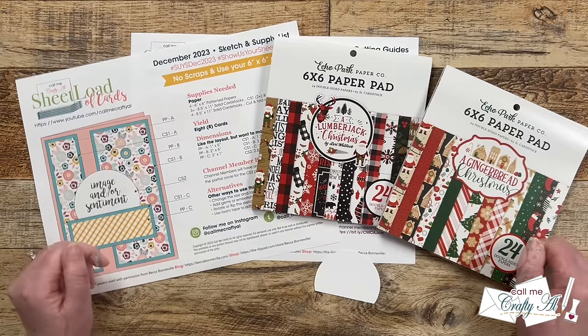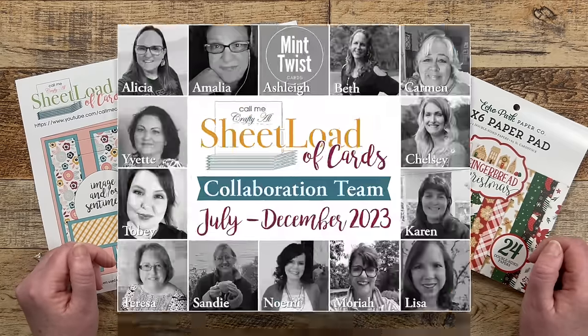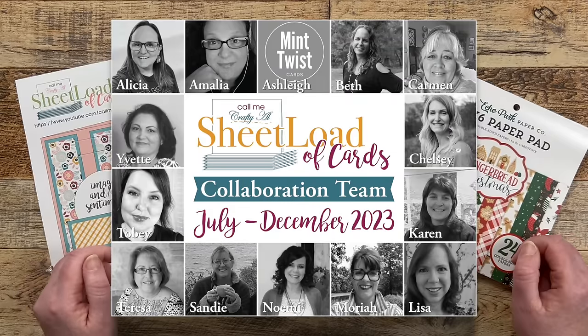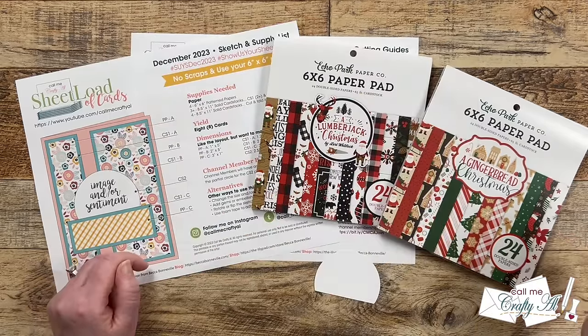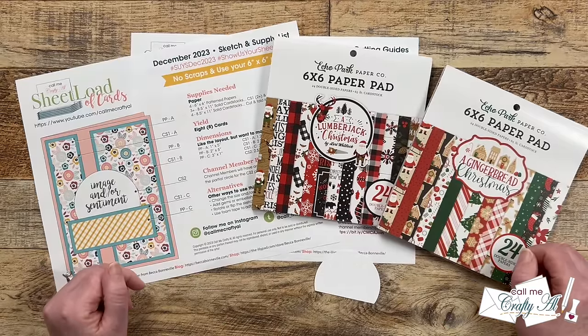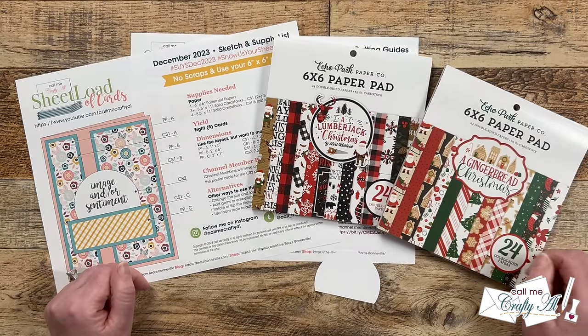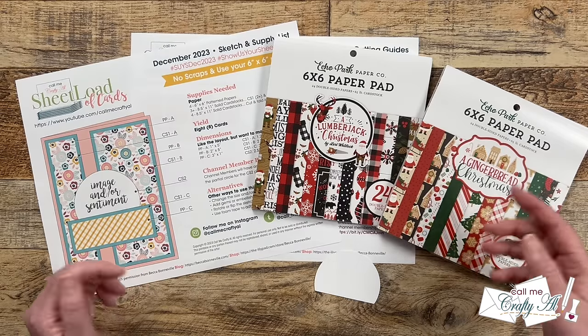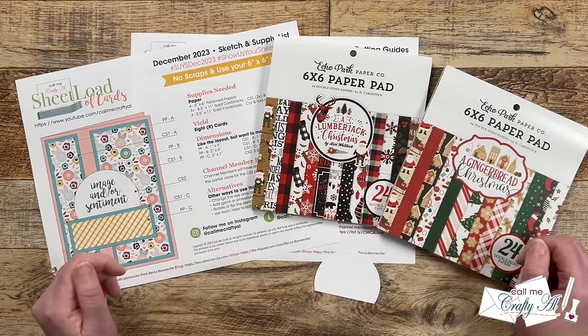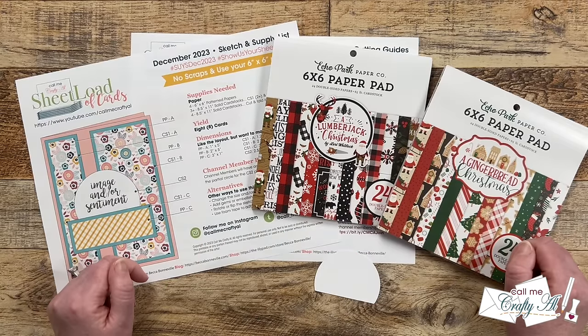Don't forget that my team of collaborators will be joining me in sharing their newest sets for the month. For my Instagram team members I have a link in the description box. For my YouTube team members, there's a hashtag in the title — try that if it pops up the videos. Sometimes it doesn't work right away, so shortly after all of the videos go live I will get everyone added to the playlist.